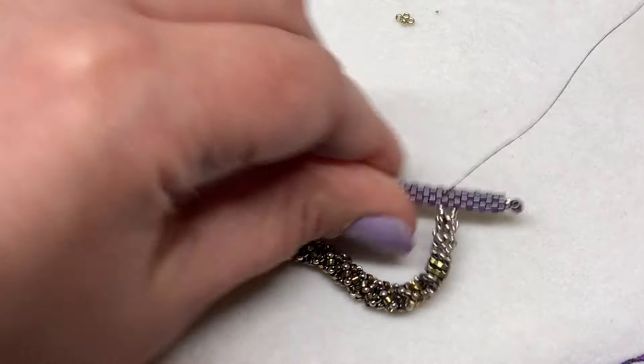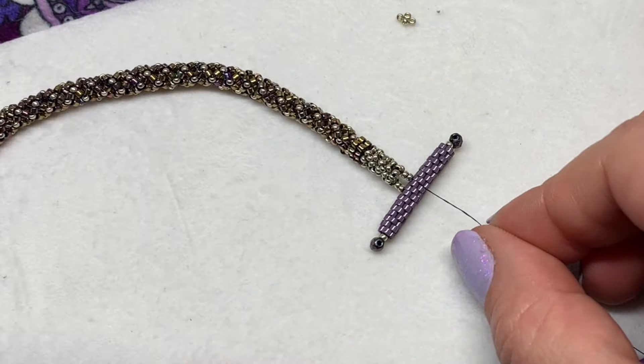Once you're satisfied with how secure that is, trim off the excess thread.